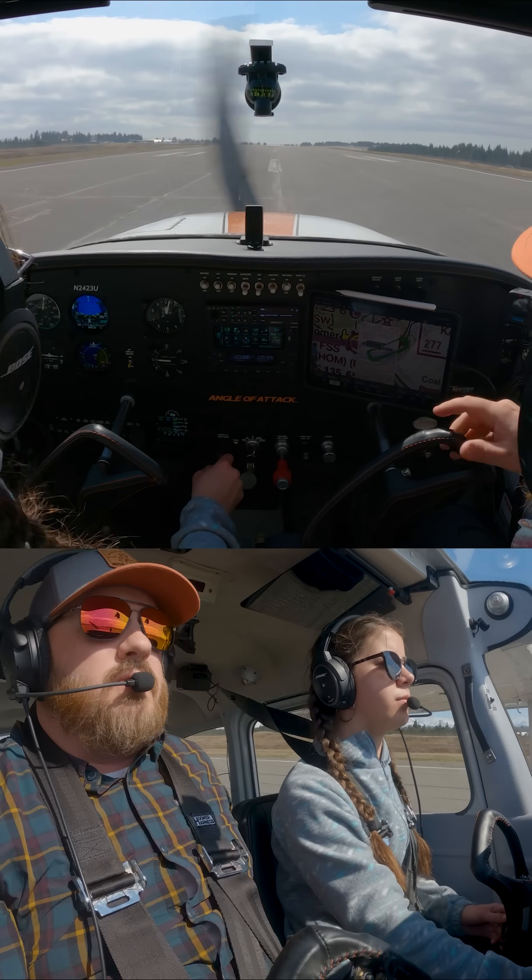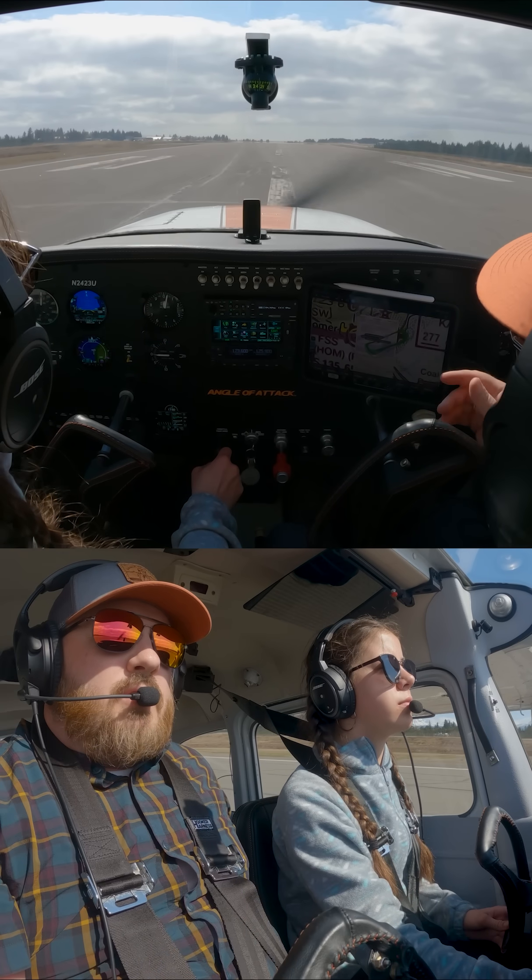Let's taxi in. Your controls. And don't go too fast — keep your crosswind correction.